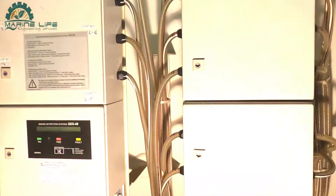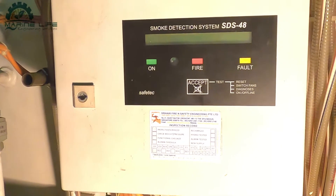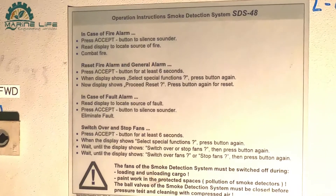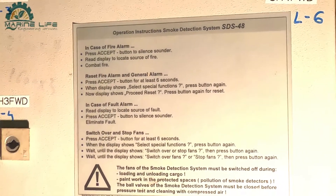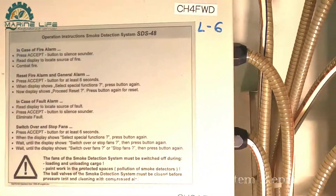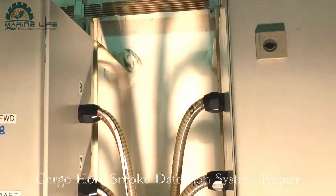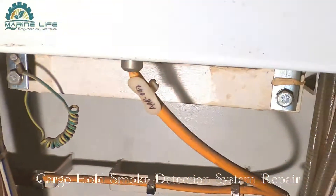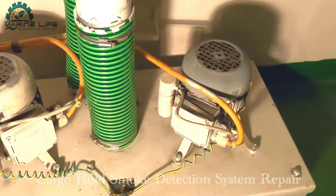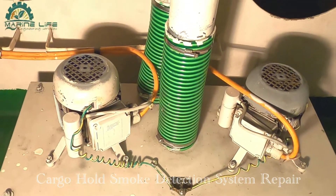This is the full system of the fire extinguishing cargo hold smoke detection system. This is the procedure for how to reset the alarm and how to change over the pump, start the pump, and stop the pump - from the maker. There are two fans which take samples from the cargo hold. One always runs, and it will automatically change over.